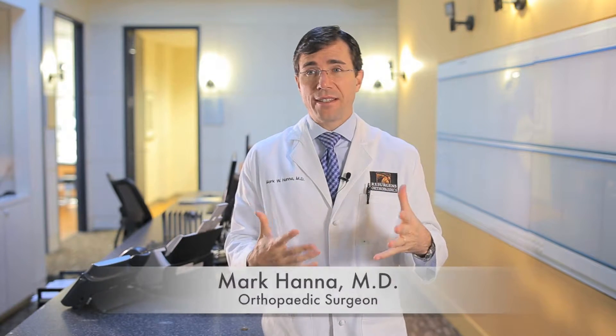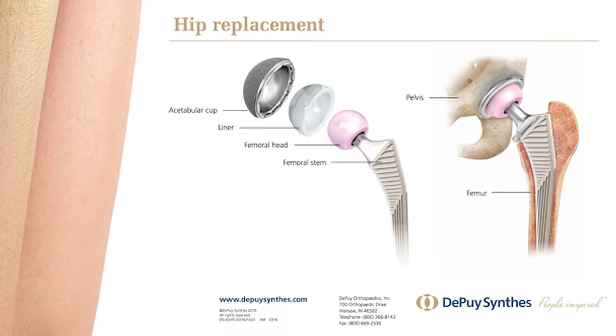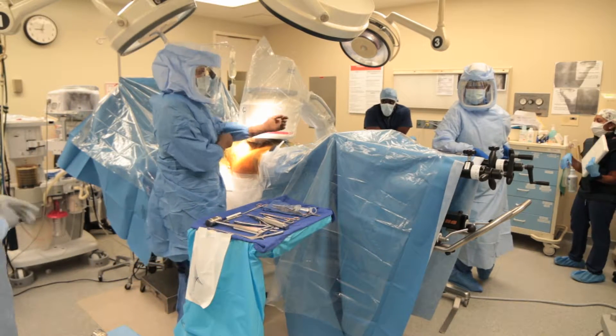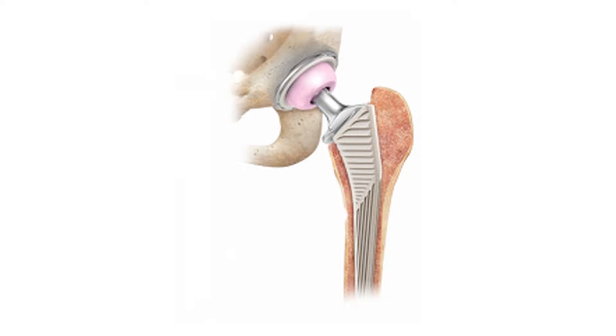Hip replacement is basically replacing the ball and socket joint. In the surgery, we remove the ball, which gives us room to work. We prepare the socket where we insert a titanium shell, and inside of that a plastic liner is snapped in. On the thigh bone side, there's soft bone where we put an implant that holds a ceramic ball which rubs on the plastic. On most hip replacements you have a ceramic on plastic bearing, and both do a great job relieving pain and restoring people to their activity.